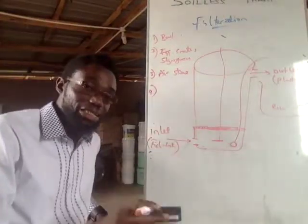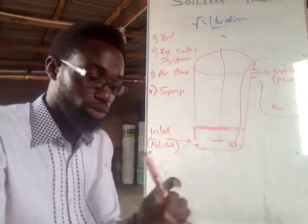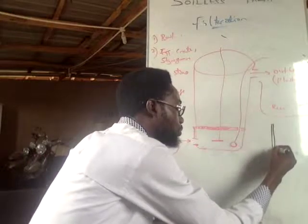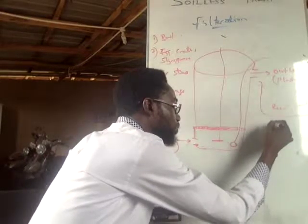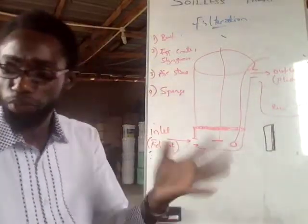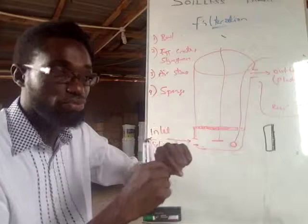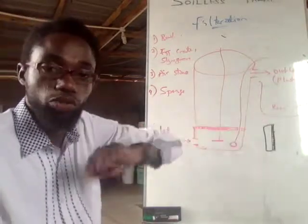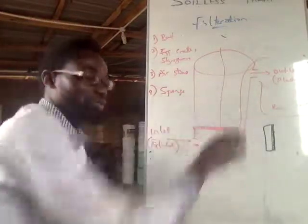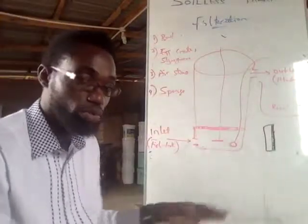Now, the next thing to get — and we are building this for the Nigerian market — is a sponge. The kind I'm talking about is the dual-sided sponge: one side looks like foam and the other side looks like the rough scrubbing side used for washing pots. Fill as many of these sponges as you can into the container — just keep pouring them in without pressing them down.